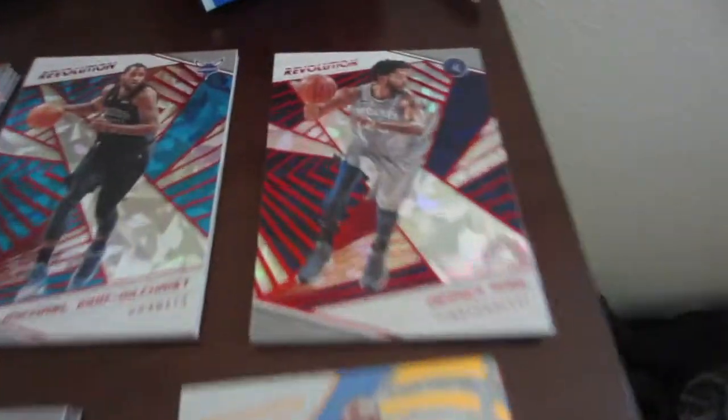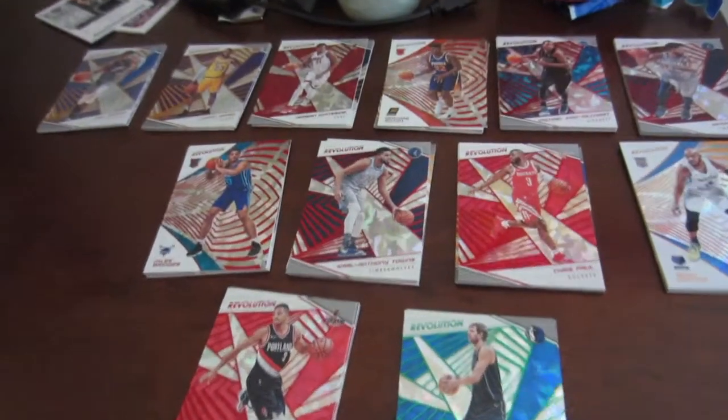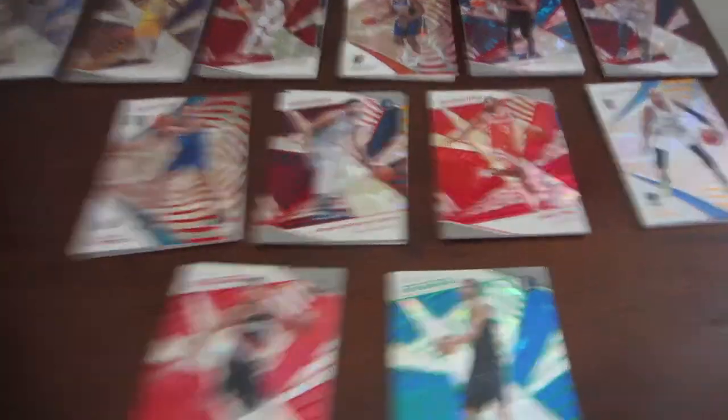Here are the highlights of everything we got: Paul George, LeBron, Hassan Whiteside, rookie DeAndre Ayton, Michael Kidd-Gilchrist, Derrick Rose — that's a good one — Javon Carter, Chris Paul, Karl-Anthony Towns, Miles Bridges, CJ McCollum, and that Dirk in the last pack. Very good pack opening. I'm a bit disappointed we didn't get a jersey card or a Chinese New Year card, but it was a good pack opening overall.